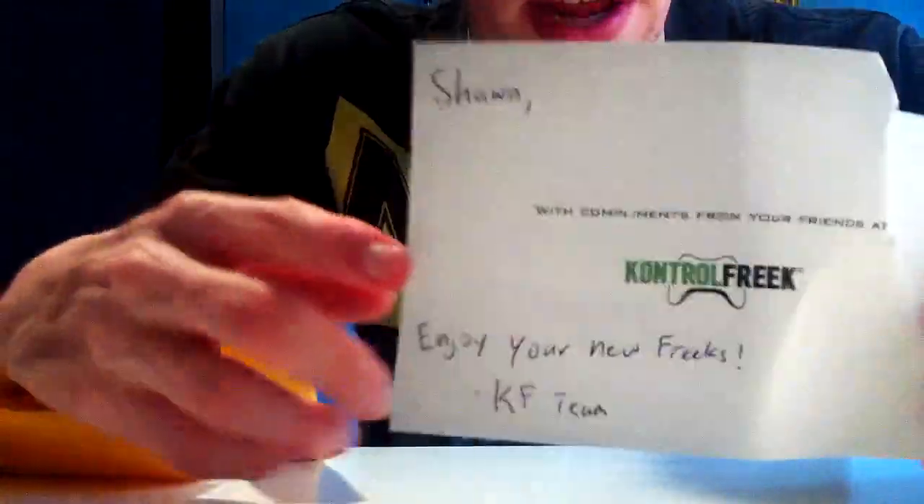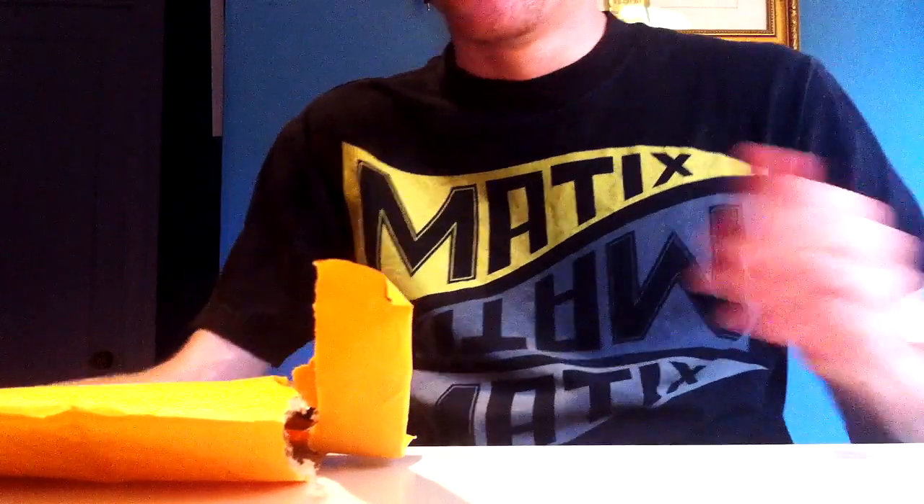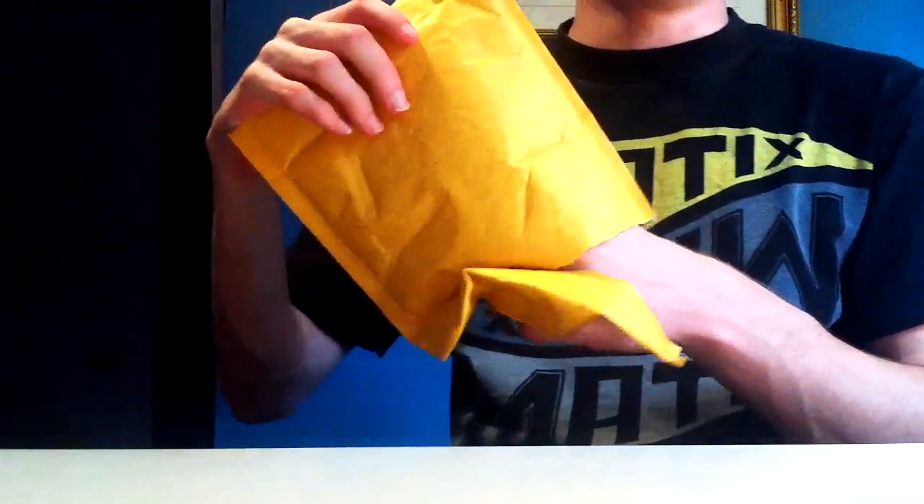It's kind of cool how they put your name on there and told me to enjoy them. It's pretty awesome that they sent these out for free - I did not have to pay for these, as long as I did a review. I'm not going to lie and say I bought them - I'm telling you the truth about how I got them.